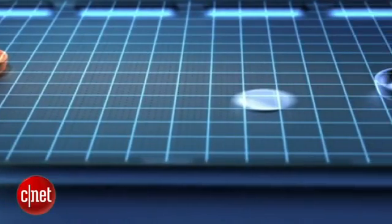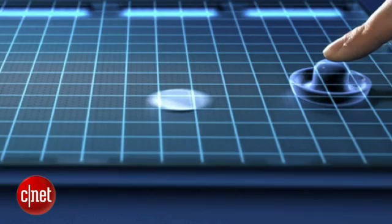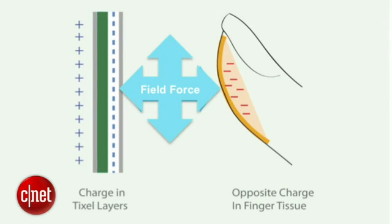Now, you said briefly this is electrostatic — explain to us technologically what is happening here. Are you vibrating the screen or putting little ridges up or what? We actually create an attractive force between the finger and the screen. We do modulate friction somewhat, but that gives a sensory perception of physical edges, contours, and textures.